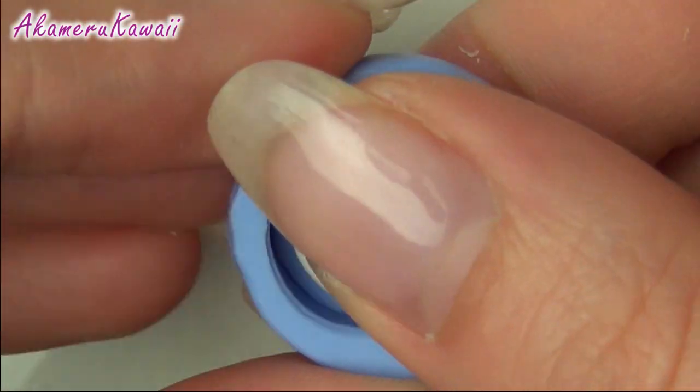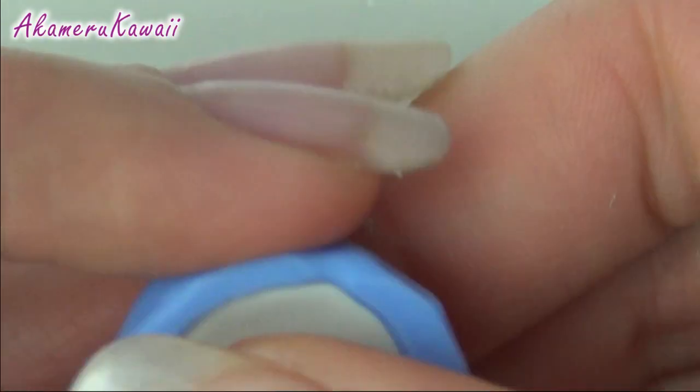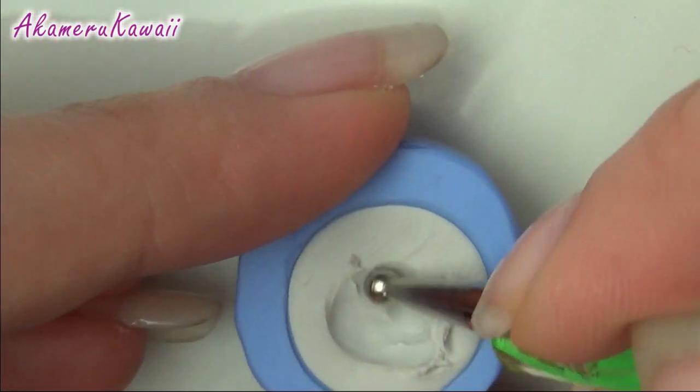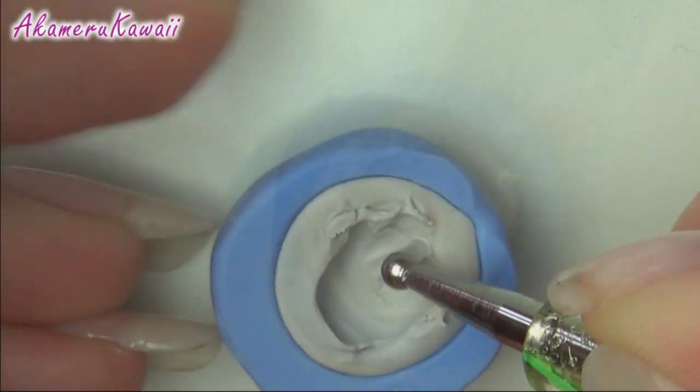When your mould is ready, fill it with a ball of grey clay. Use the darting tool to hollow out the top and cut away excess. This is where the cake is going to be.